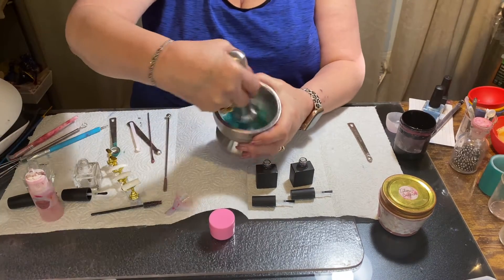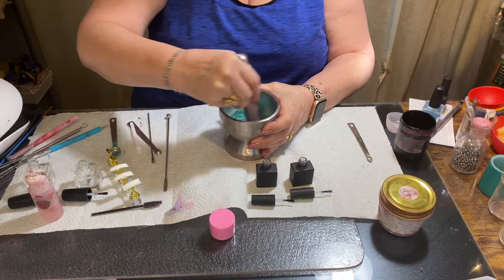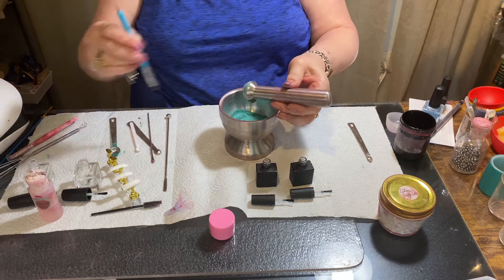It's going to take about one or two minutes to grind it, but I think I'm done and this is the color I want, so I'm going to dust this off.